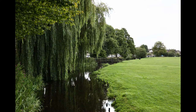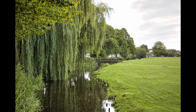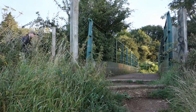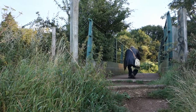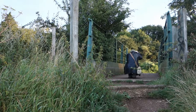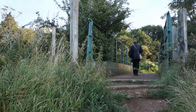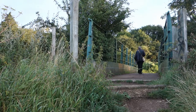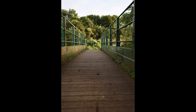Whilst Canon's most recent offering in the R5 gets you an insane 45 megapixels, the R's 30 megapixels seems limp by comparison. Really though, it's plenty unless you're shooting tiny birds in big blue skies, in which case you need to get a longer lens or move closer. There's more than enough pixels here for cropping, especially if you're getting your compositions as spot-on as you can in camera first time.